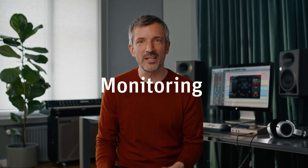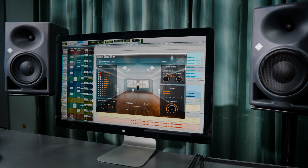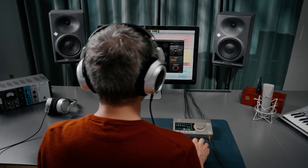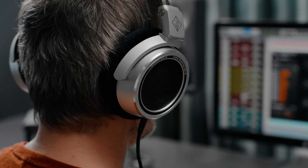RIME stands for Reference Immersive Monitoring Environment. RIME allows you to monitor surround and immersive formats such as Dolby Atmos on Neumann headphones — in reference quality.